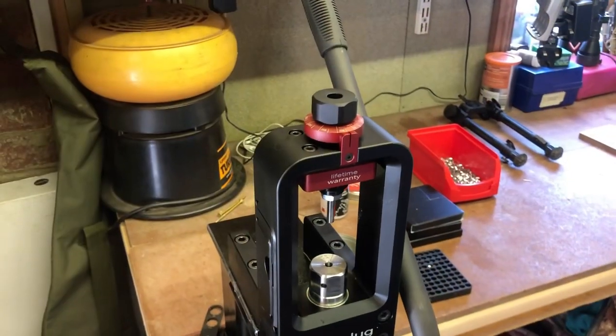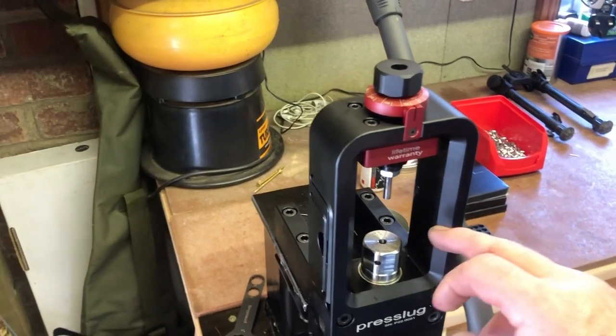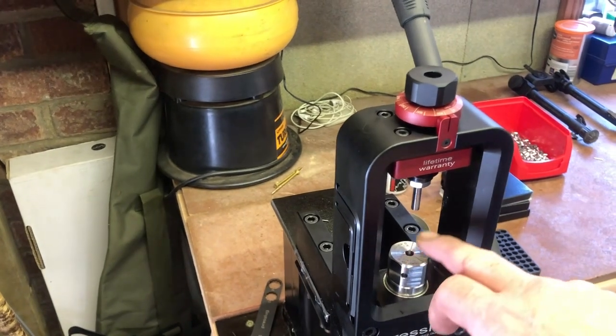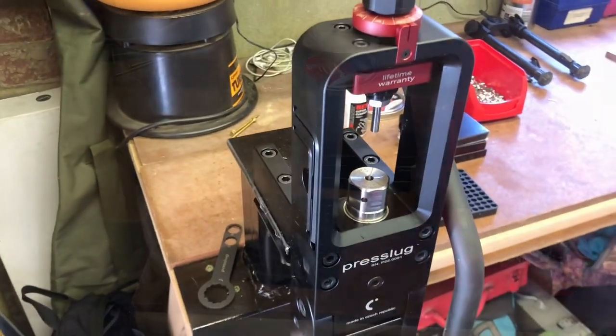It's very easy to use. On top we have our gauge for altering the size of your slug. Here we have the die and the punch just here, and the handle. Very simple, very straightforward.